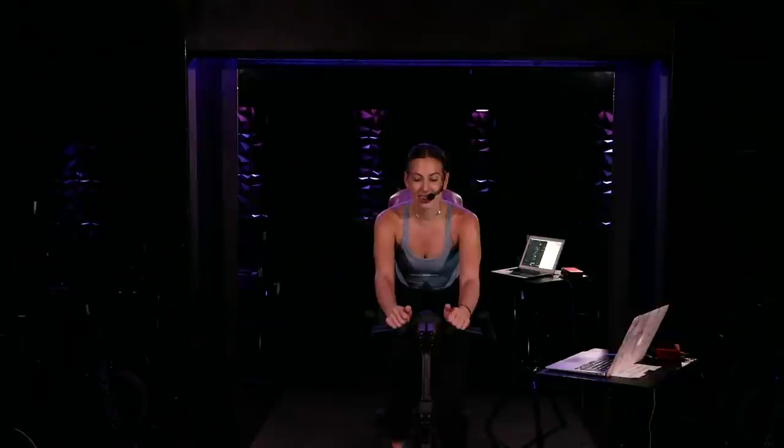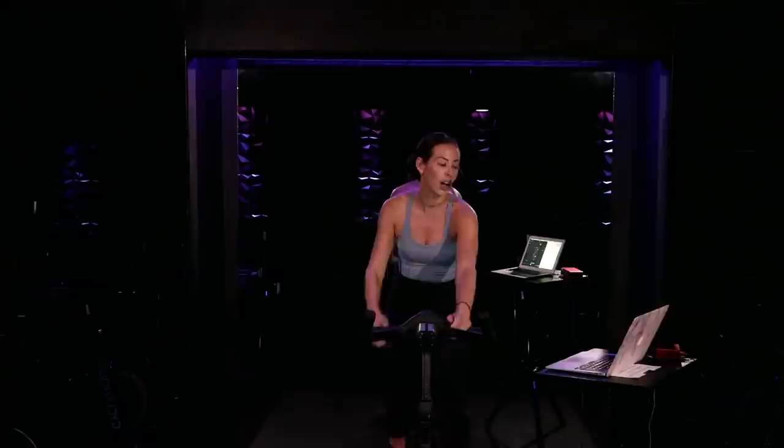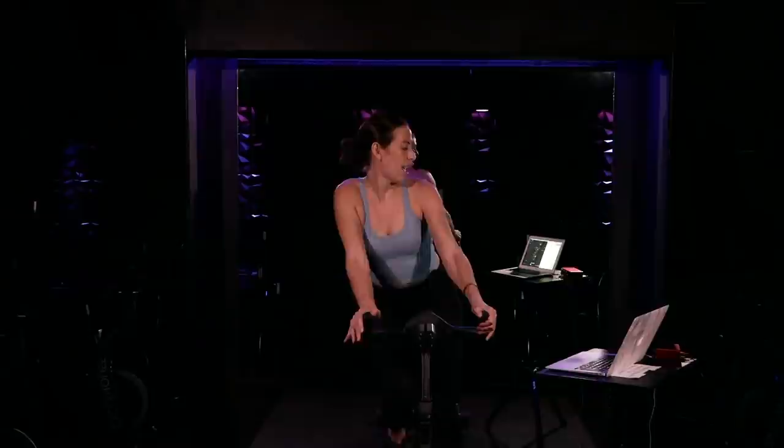All right, take that next one in eight, seven, six — rising up and out, taking round two. Right here, let's go. One, two, three, two, one, tap, tap. Press right, press left, tap it back. Two more, let's go. Finishing here — four, three, two, one. Rest in the saddle.